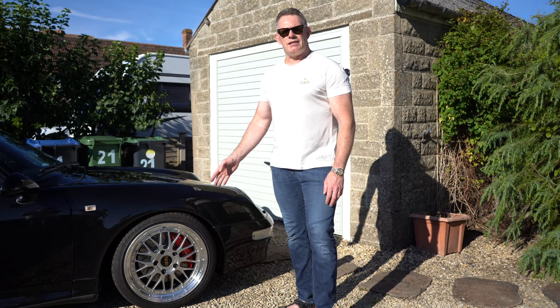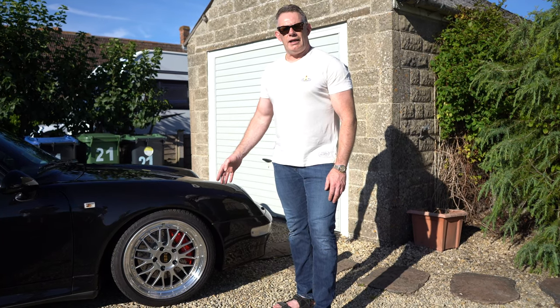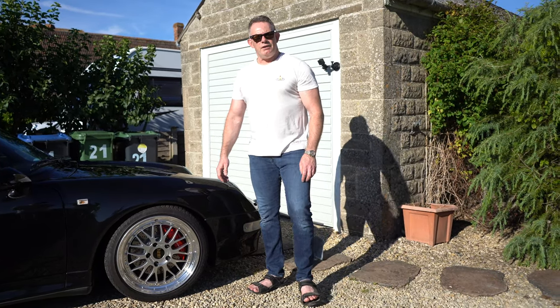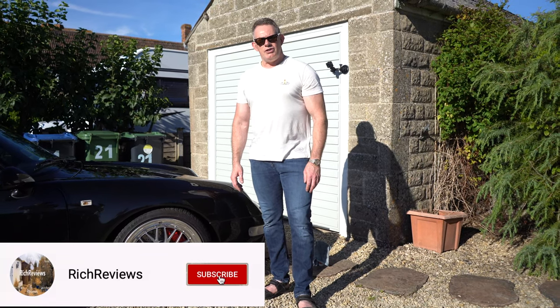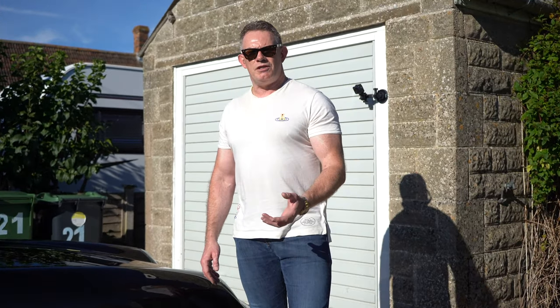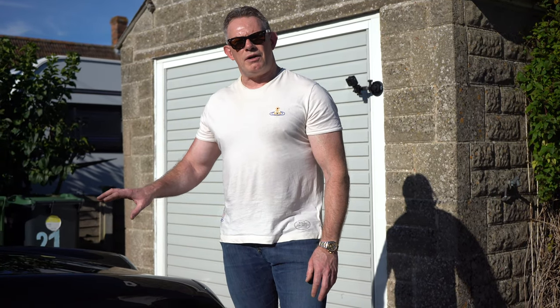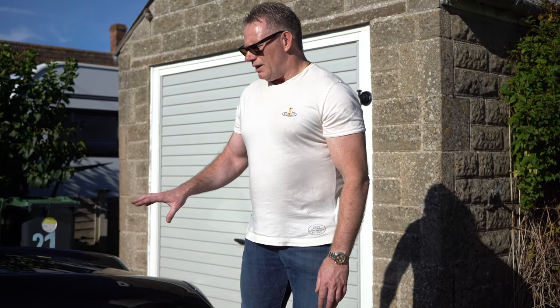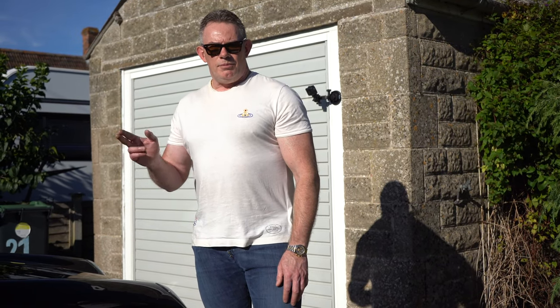These are BBS LM wheels. If you want the full specification, model number, and contact details for RimStyle where I bought them from, drop a comment below and I'll pass that information across. That's the end of this video — I hope you really enjoyed it. Please subscribe, like, and share the video. I've had the car since 2008, which is 12 years, so there's a lot of work gone into this car to get this look and I'm going to document it all in this video series. Catch you in the next video.